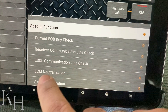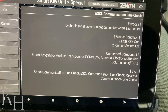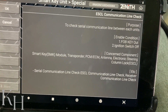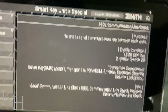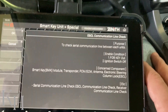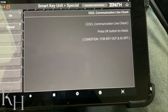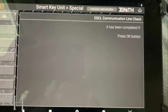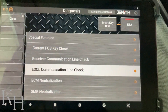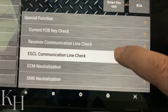The first option is 'ESCL communication line check,' which checks the communication line between the ESCL and the smart key system. The ignition switch must be off. I turn the ignition switch off, go for OK, and it has been completed — meaning the communication line between ESCL and the smart key system is okay. You can perform this diagnosis from here.